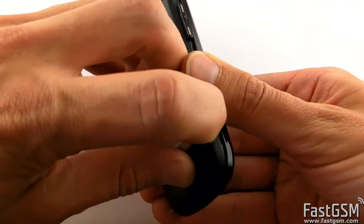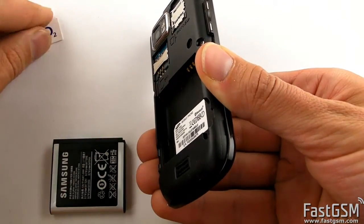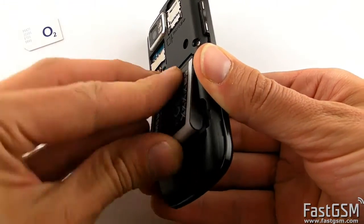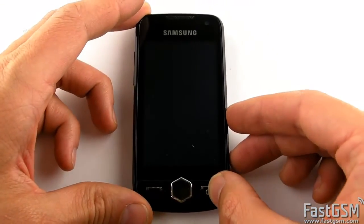Power off the phone and remove the different network SIM card. Then power on the phone.